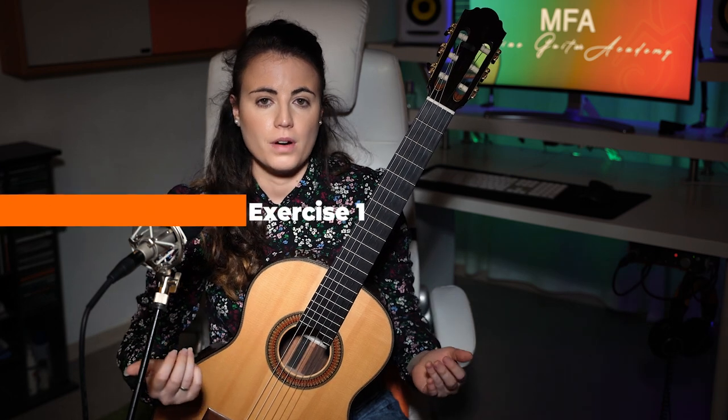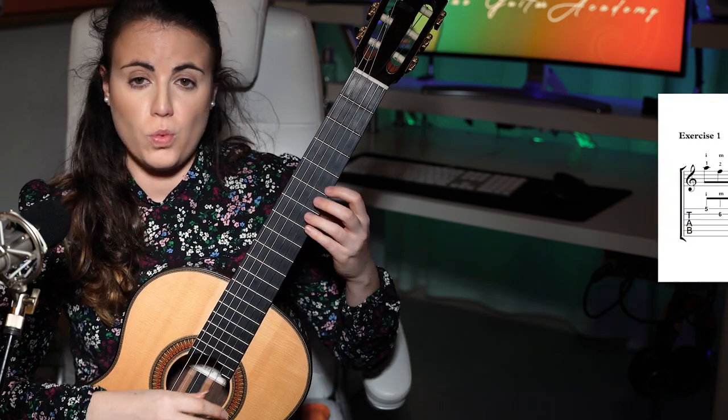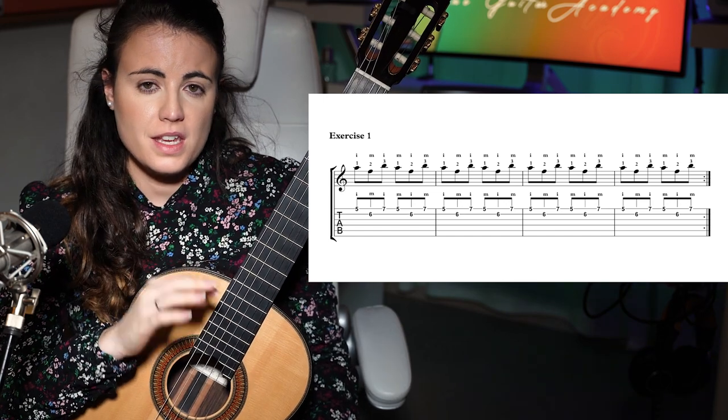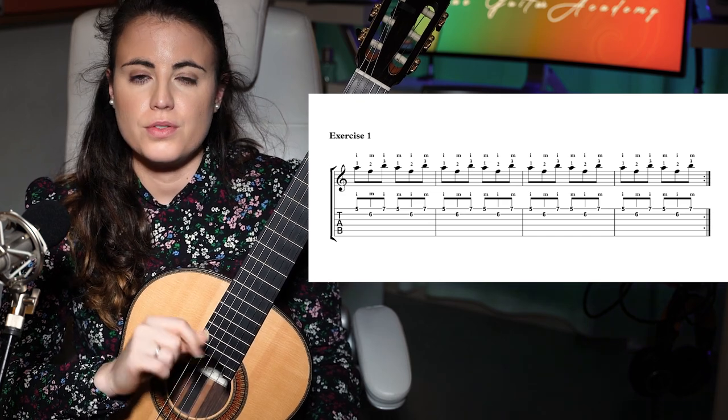Now let's say you have been practicing this for a while and as you play it you don't have to think about it anymore. Then I propose a second version to challenge you a little bit more. Now we spread the combination of 1-2-3 onto strings so you have all these string crossings. This starts to be a little bit more challenging for the brain because you really need to focus again on the accents. The accents are what is going to help you the most to keep track of where you are.